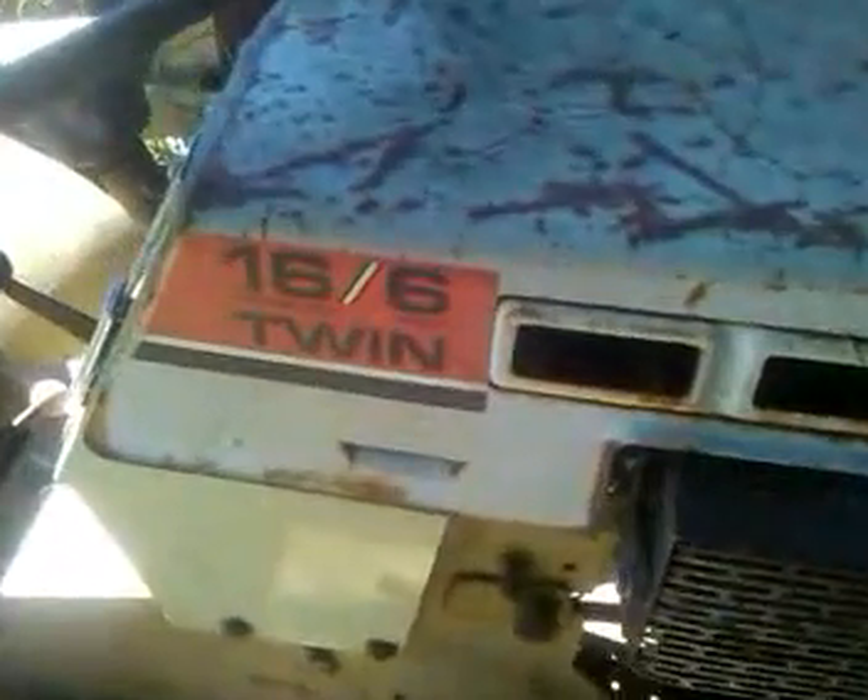This is my Sears 16 horsepower six-speed twin Onan. I have had this running but the fuel pump on the carburetor is bad.